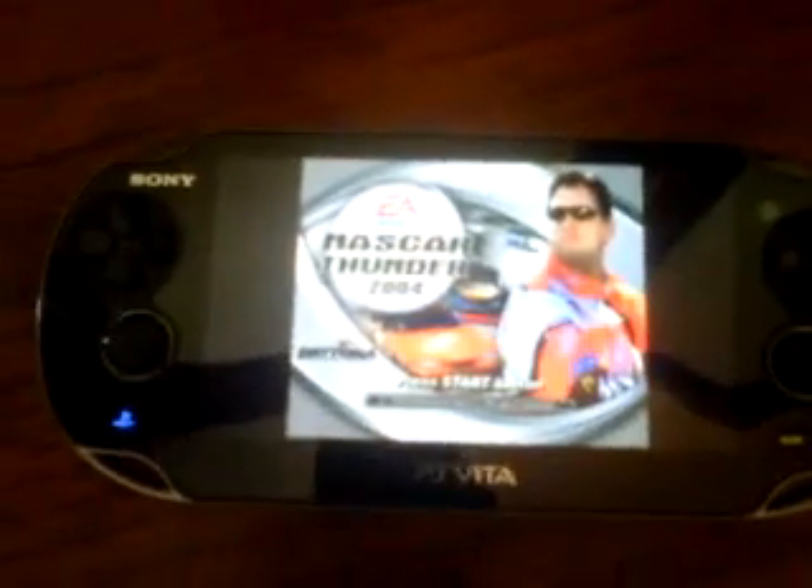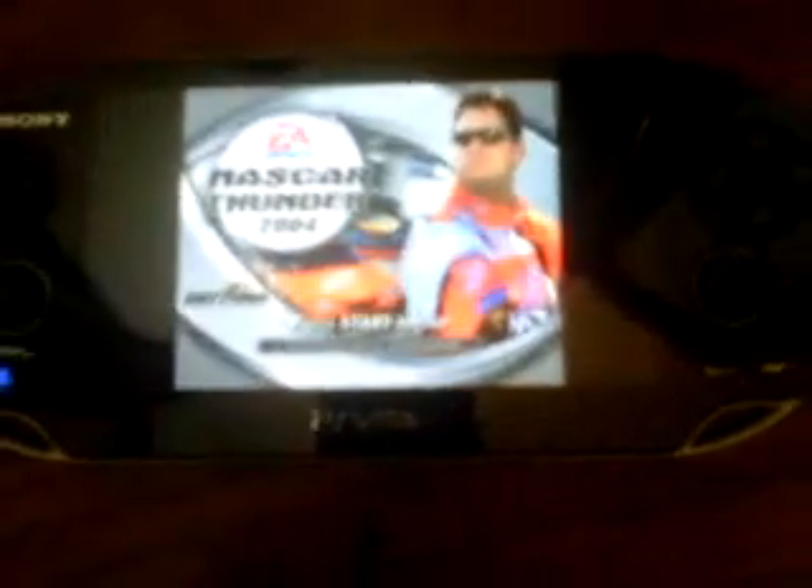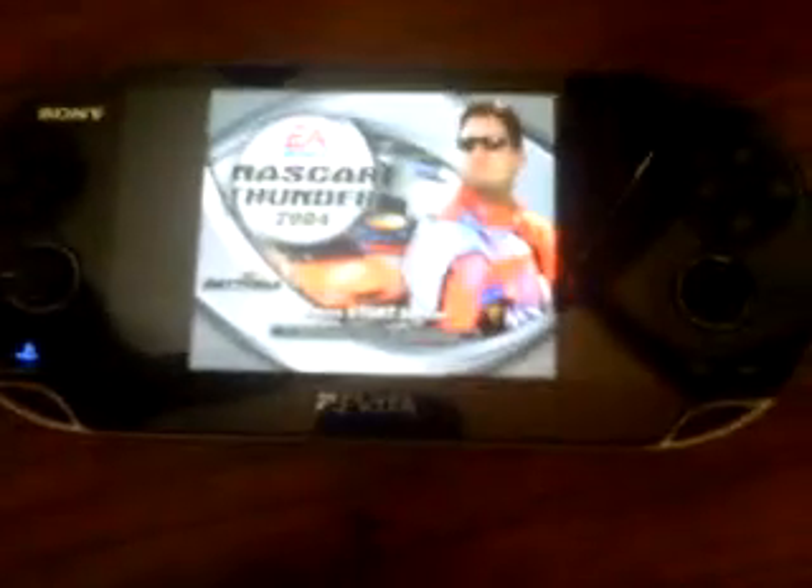Right now, maybe I didn't do any research, but there is a list of what PS3 games are compatible to do remote play with. One of them, I'm being told, was Killzone 3, which I don't have. But once I find out that list, I'll be sure to collect those games, if the games are worth playing, and do remote play like that as well.